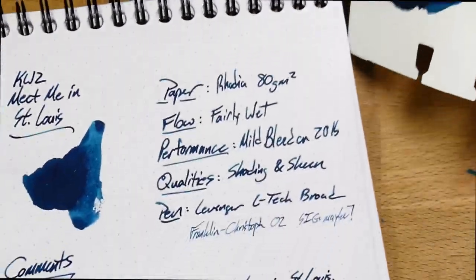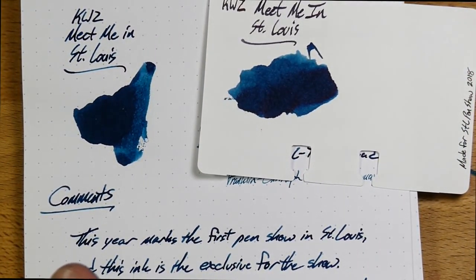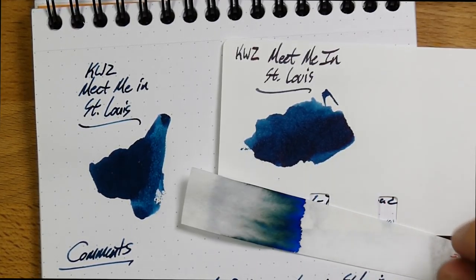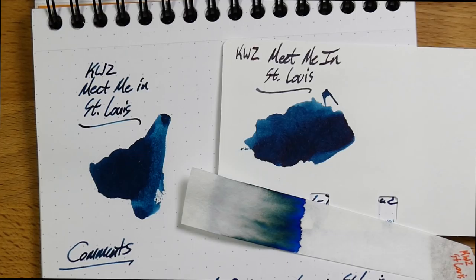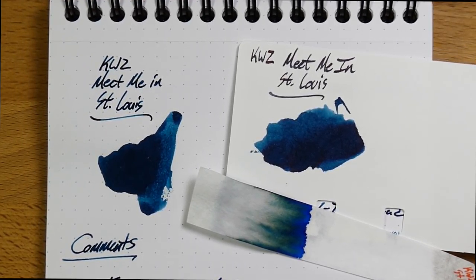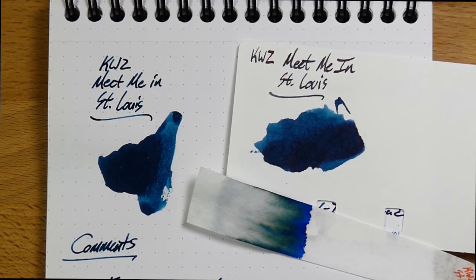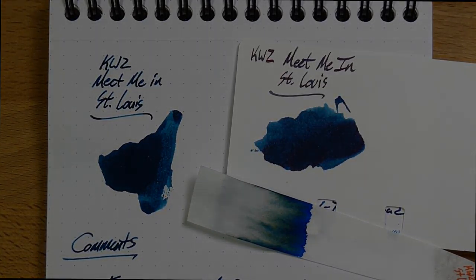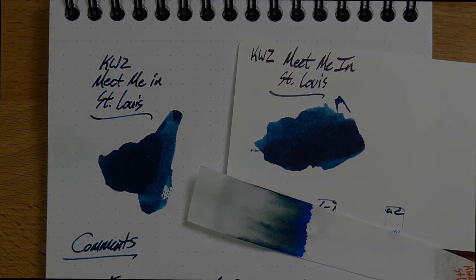That wraps up my review of KWZ's Meet Me in St. Louis. Thank you again to Ken for sending this out for review. Just keep it away from water, because this is one of the weaker water resistances I've seen in a while. I'm not sure where to tell you to get this other than go to the St. Louis Pen Show. Sometimes there are leftovers and they end up going home with Andersons or Van Ness or somebody like that — but you never know with these. Hopefully you can get to the show or get somebody to mule you some of this stuff. I will see y'all later. Peace out.